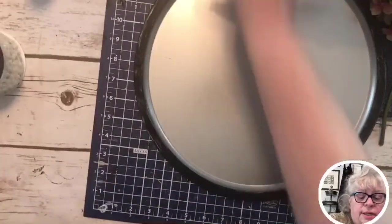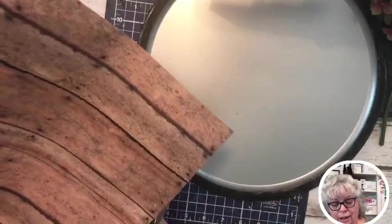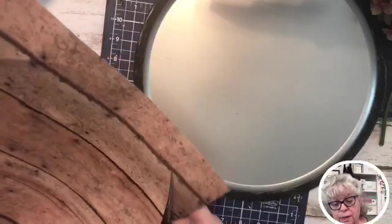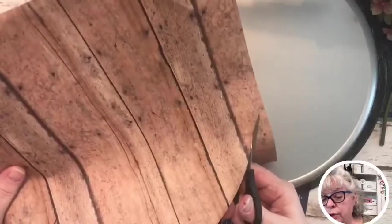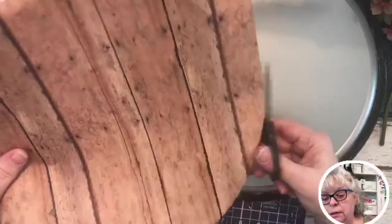Now I'm just going to cut this paper. You can see the imprint right here from my nails, and I'm cutting a little wide because I'd rather have it too big than too small. While I was recuperating, lethargic would be a good way to describe it – not doing much of anything.